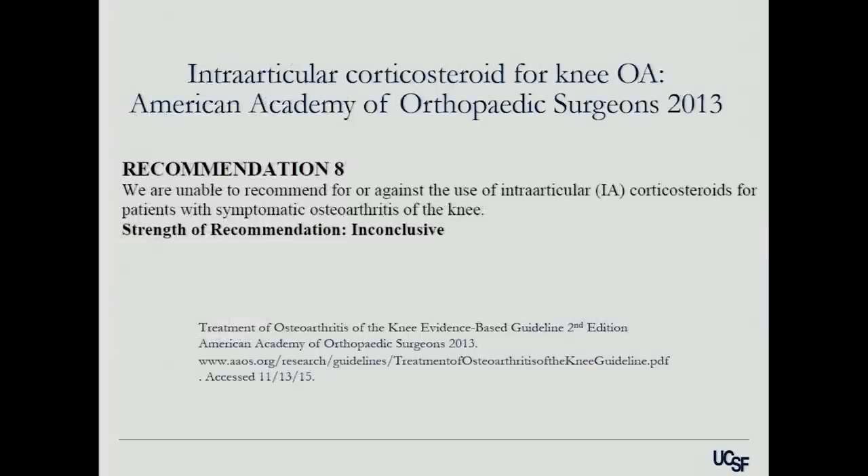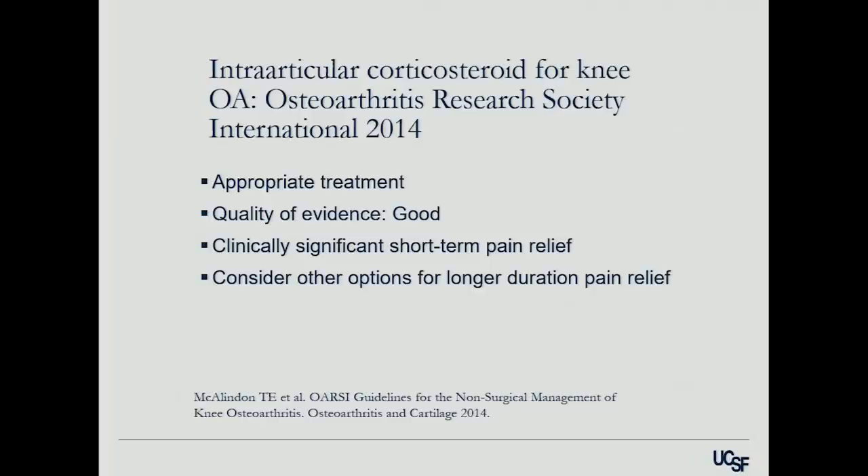The official recommendation for corticosteroids is inconclusive in terms of causing real benefit for patients — not everybody gets benefit. The Academy of Orthopedic Surgery says we can't say we're for or against it, which is their way of saying go ahead and try it but don't expect miracles. The Osteoarthritis Research Society says there is good quality evidence for short-term pain relief — a qualified group of cartilage experts say it is a good treatment option for short-term relief. It does not have a biologic effect and does not regrow cartilage.